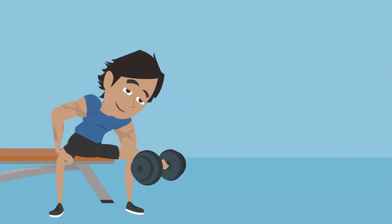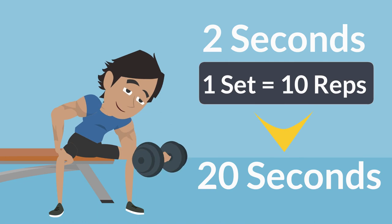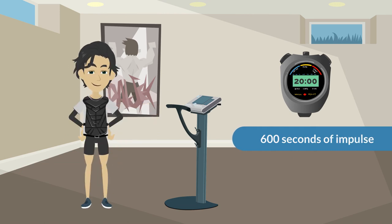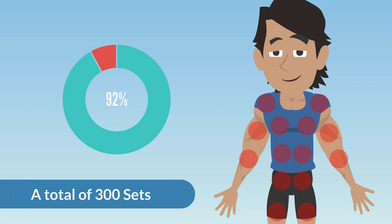When you lift a dumbbell it takes approximately 2 seconds, and with one conventional set equal to 10 reps, this equals 20 seconds. Within the 20 minutes of your EMS training, your bicep will have 600 seconds of impulse — that's 30 sets of bicep curls. Now imagine 92% of your body being activated simultaneously. That's an impressive total of 300 sets.